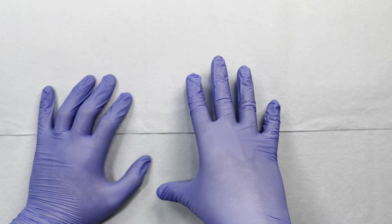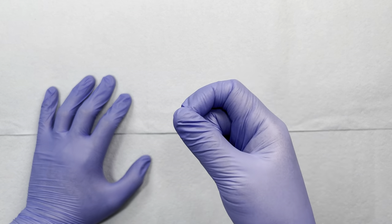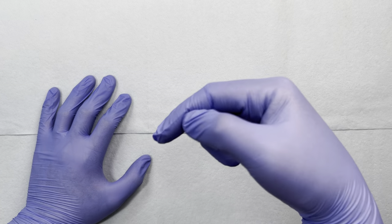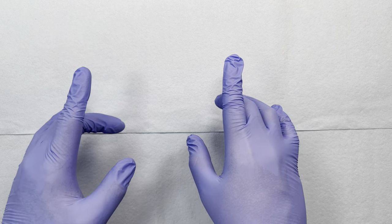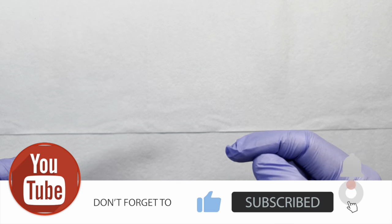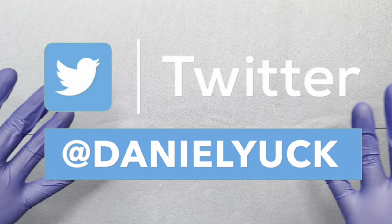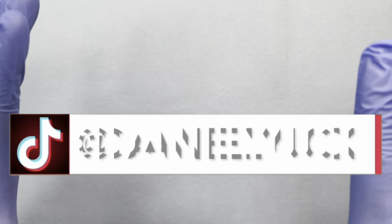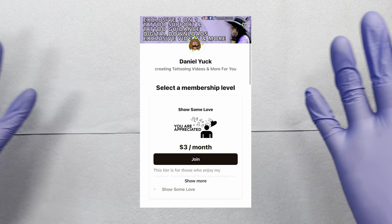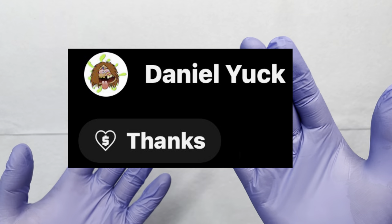By the end of this video, you will have some exercises and practical practices that you can implement to develop a lighter tattooing hand. Should you have any questions, drop a comment down below. Please don't forget to hit that subscribe button and ring that bell. I also have social media under the same name as this YouTube channel, and consider becoming a patron or sending a super thanks if you find this video helpful.